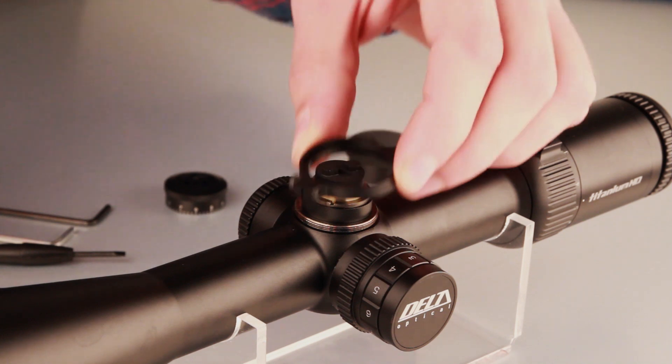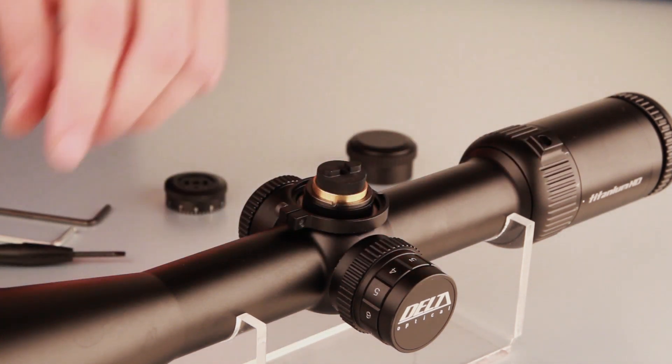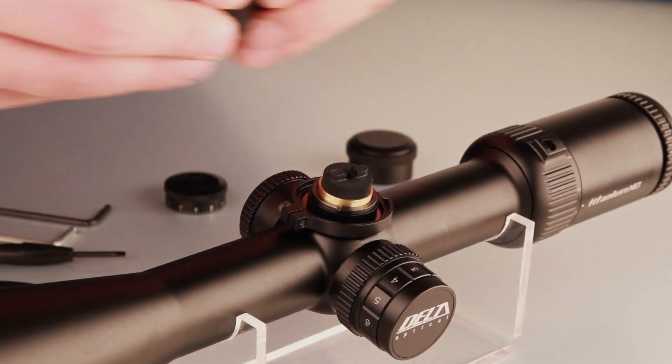Install the zero lock ring with the groove facing upwards. Do not tighten the screw yet. The proper ring position should be set after the turret has been mounted and the markers set.